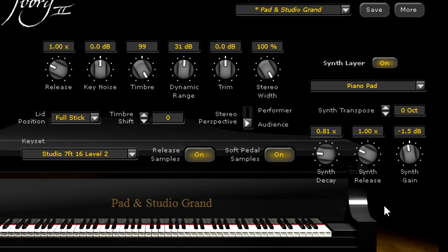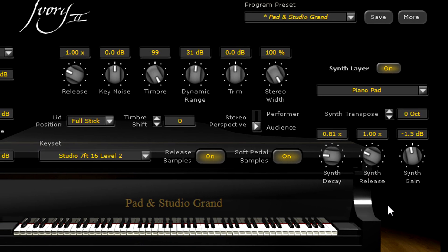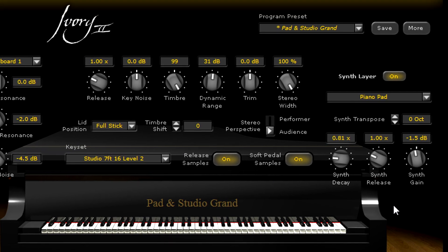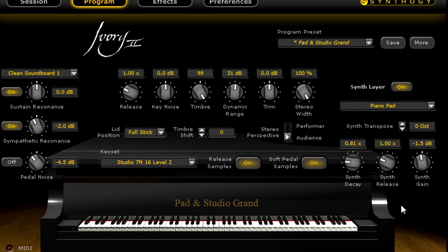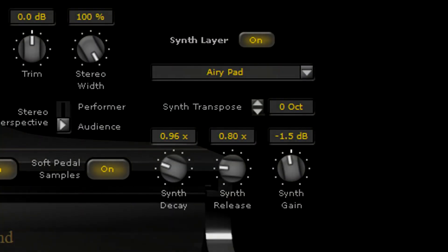In addition, the synth layer section of the program page now offers new ways to shape the sound of those synth pads with the synth decay and synth release controls.